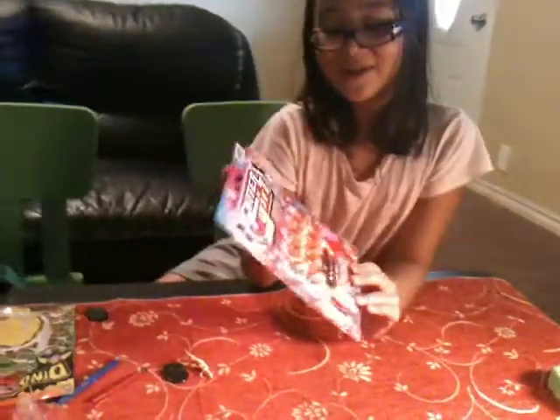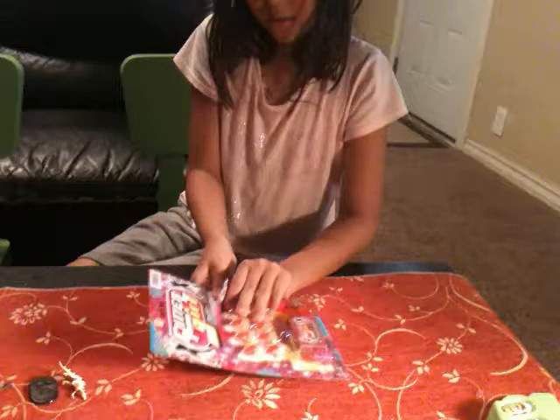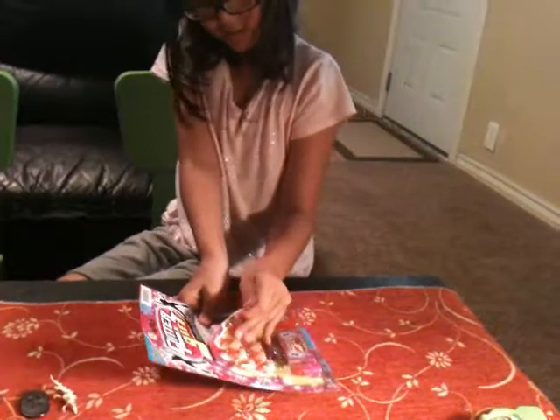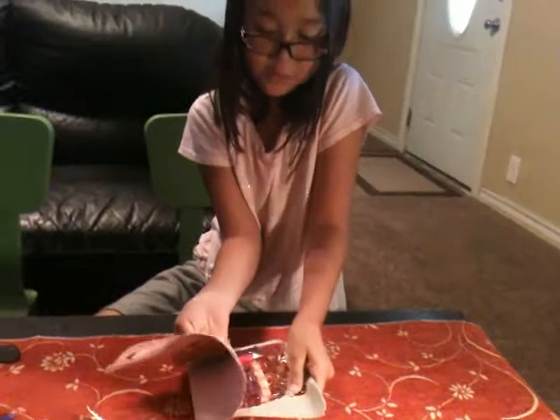Now let's open the Glitter Girl Nail Set. This is what it looks like. Nothing's on the back. Let's start with the Glitter Girl Nail Set. You can try it. Kind of hurl it opened.